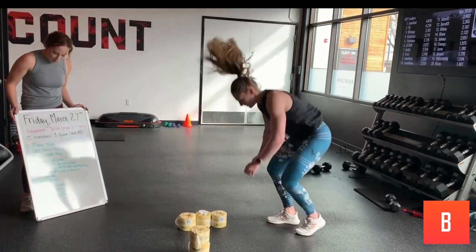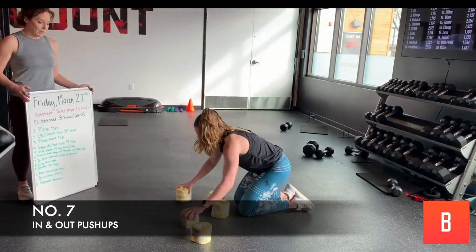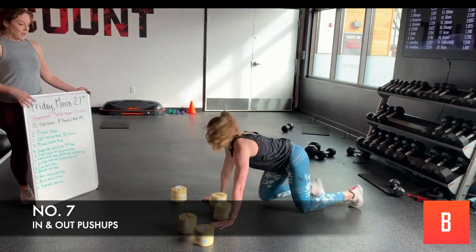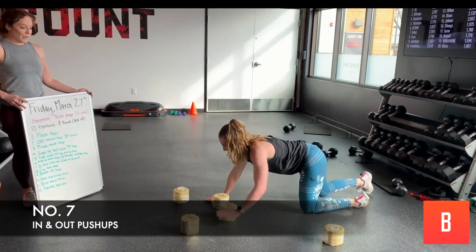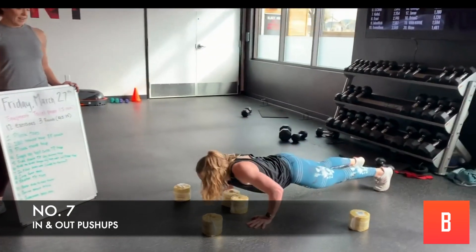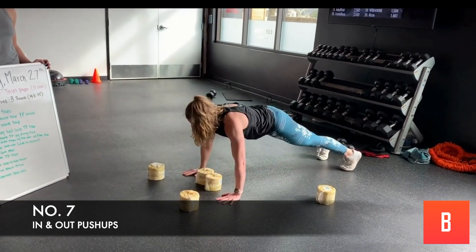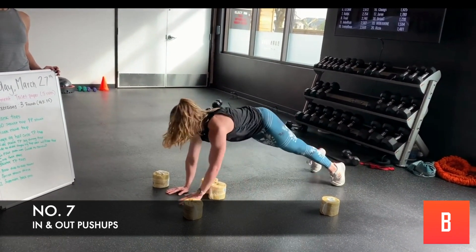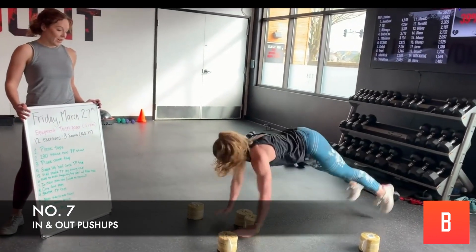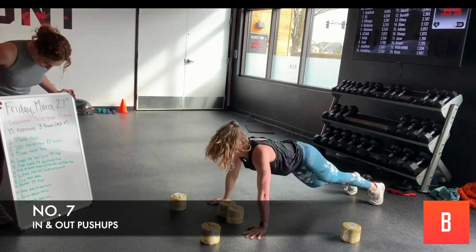Number seven — in and out pushups. We're going to go wide to narrow, you need four rolls. You're going to push up with arms wide, and then step them in to narrow, then step back wide. If you want to take it up a notch, you're going to hop in and hop it back. Good job!